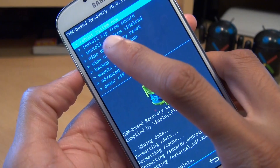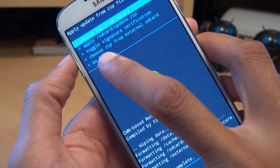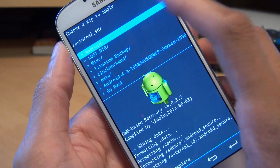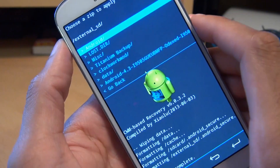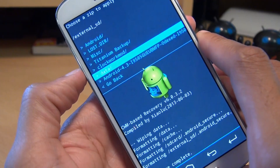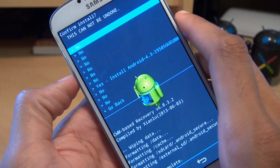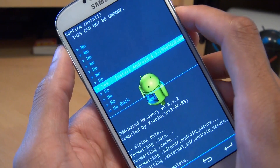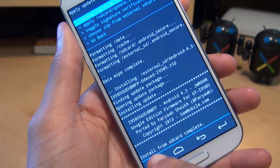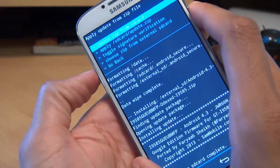From the menu above, we need to go down to Install Zip from SD Card and make that selection. From that menu, we need to choose Zip from External SD Card, because that's where we put the zip file that we downloaded. This gives us the contents of the micro SD card in the back of the phone. There's our zip file — the Android 4.3. We'll navigate to that and hit the Power button to select it. It says 'Confirm Install — this cannot be undone.' Yes to Install. It goes through the motions. That was quick — just about a minute. It says 'Install from SD card complete.' So that's now done.